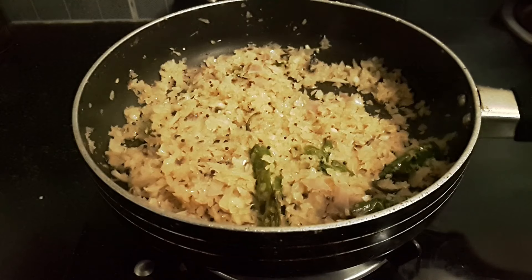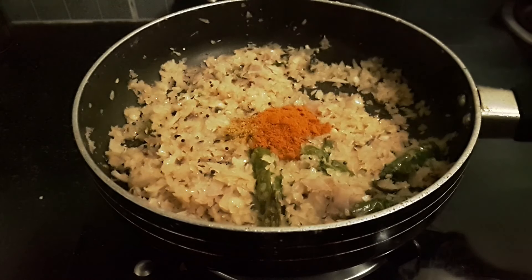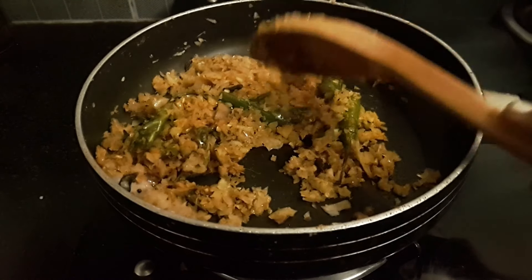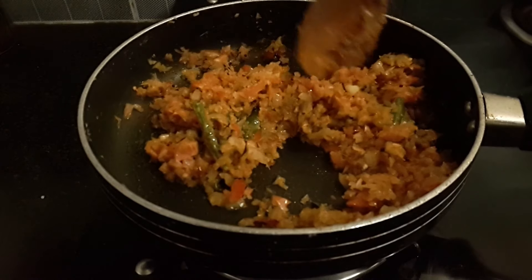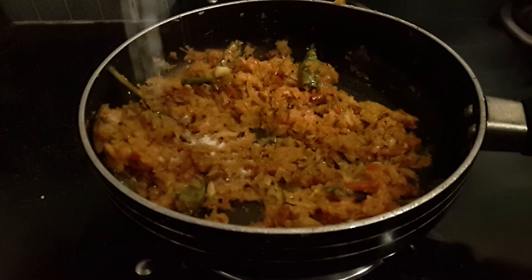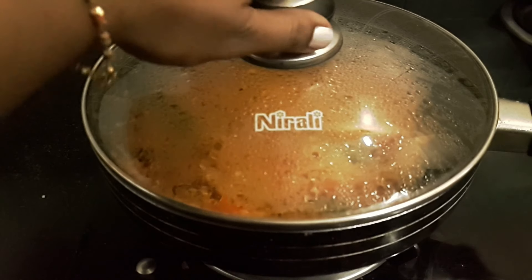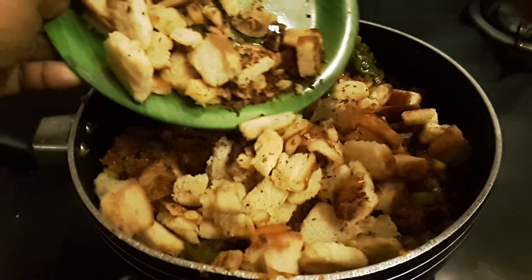We will add the onion in the pan. It is very colorful. Add a spoon of salt. Add the gravy with salt and fry the bread slices.